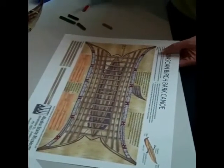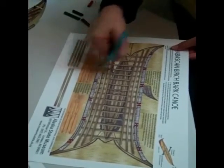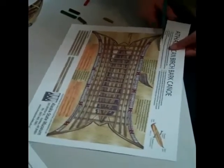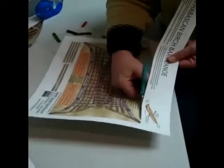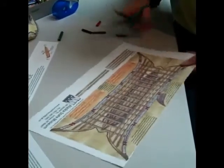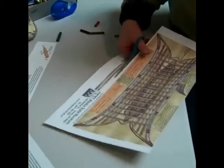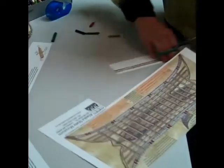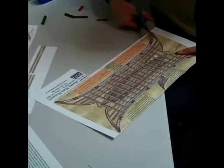The next thing to do is to cut it out, and there are several pieces to cut out — the ribs, the paddles, and this frame. I'm going to cut off my directions and set them aside so I have them to reference back to. Then I'm going to cut these crossbars out and set those aside, and then cut this canoe out.